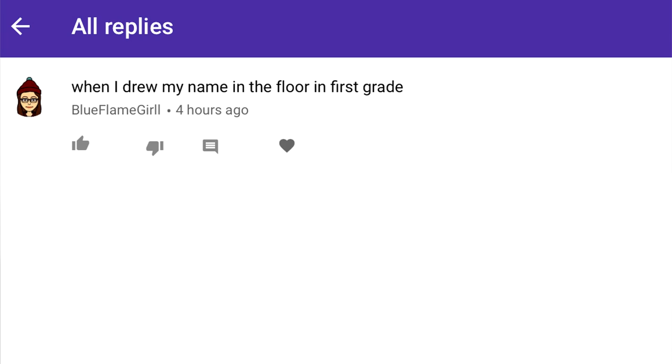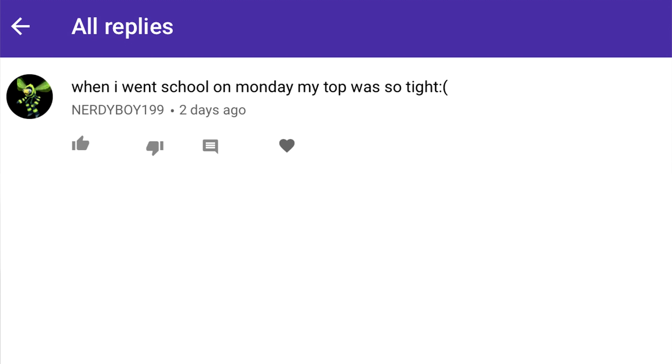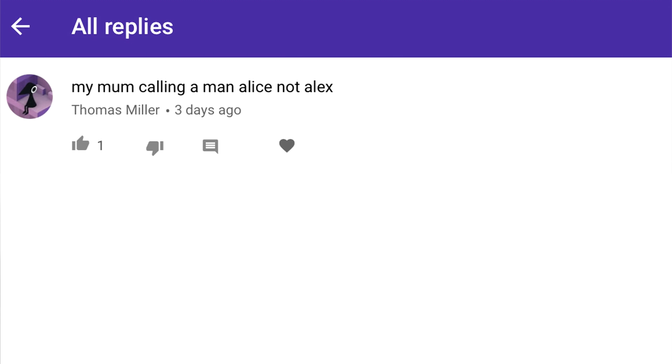In the last video I asked you guys to tell me something that you wish you could undo, and your comments were interesting to say the least. I had no idea you guys had so many regrets — now I kind of regret asking. Since you guys came up with so many comments, I thought I'd ask another one: what is something that makes you happy? It could be your favorite video game, hanging out with friends, or maybe your favorite YouTuber. Put whatever you can come up with and I'll be featuring ten of my favorite comments in the next video. And of course keep leaving your dares. Now let's get this thing going.